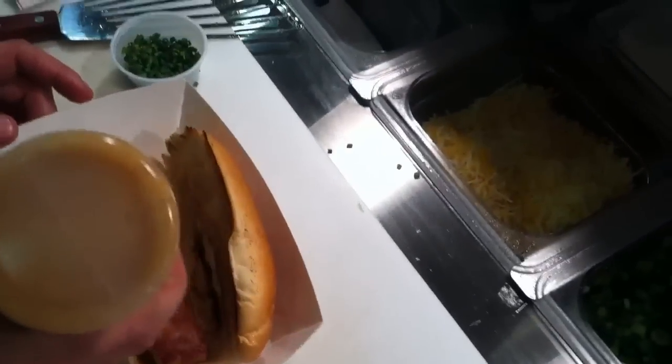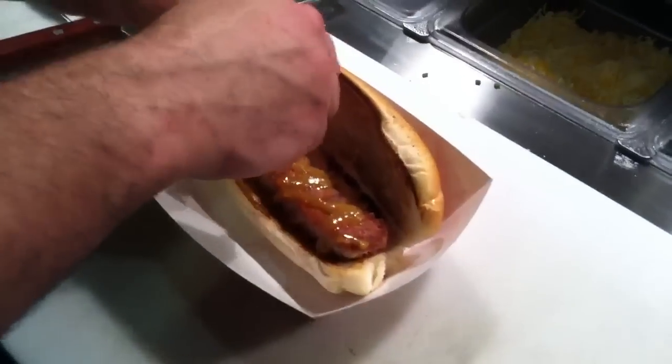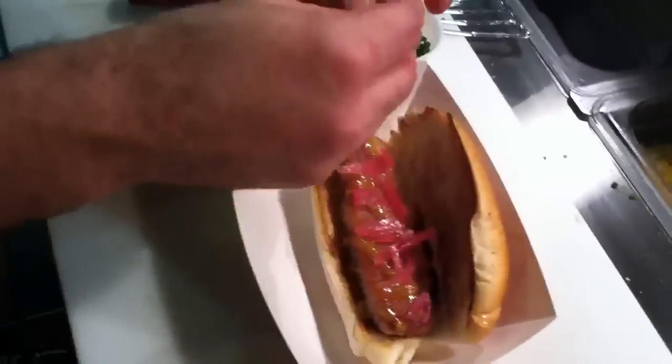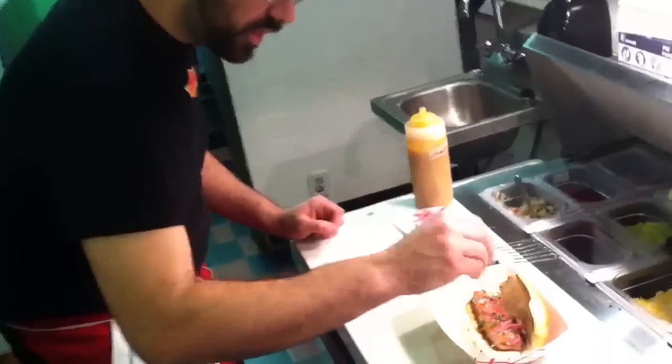We're going to top it with our house-made champagne mustard — this is pureed mustard seeds, some dry champagne, and some spices. Then we're going to top it with some pickled red onions. We like to use some good pickled vegetables when we serve any sort of cured meat, to help cut through the fat. And then to add a little color, some chives.